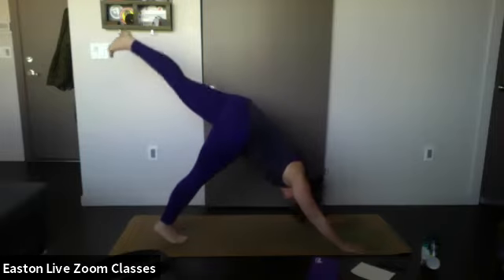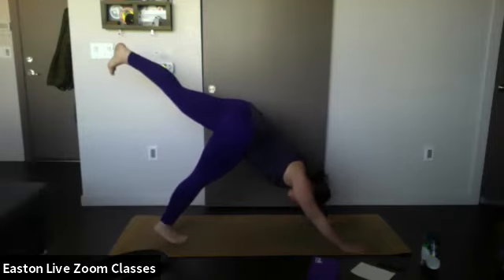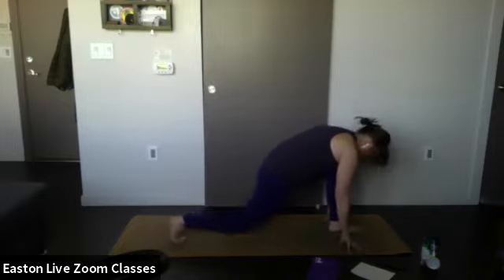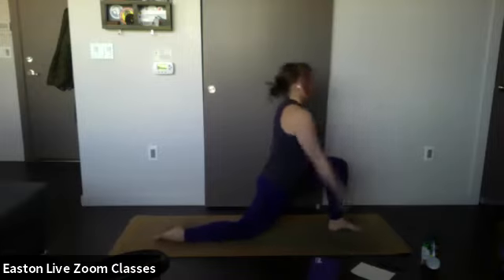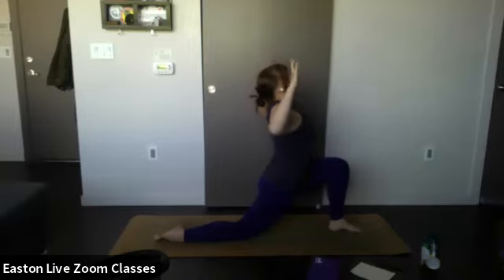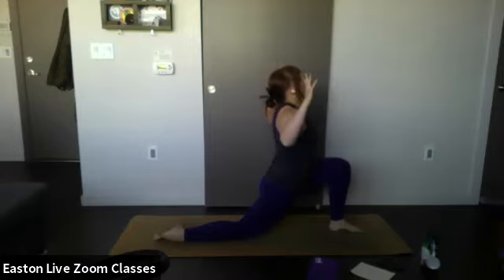Inhale, lift the left leg up to the sky — keep that top foot flexed, both shoulders pointing towards the mat. Hold. On your exhale, bring that knee towards the chest and step in between the hands. Drop the back knee, untuck the back toe, and lift up into low lunge. Open up the chest by bringing your arms out to a T, elbows back behind you, gazing up towards the ceiling. Two more breaths here — one more breath.